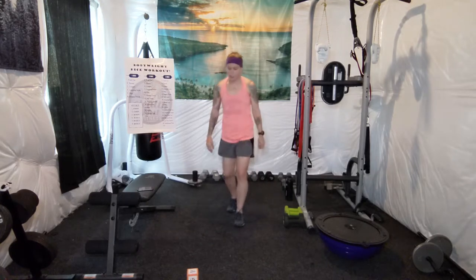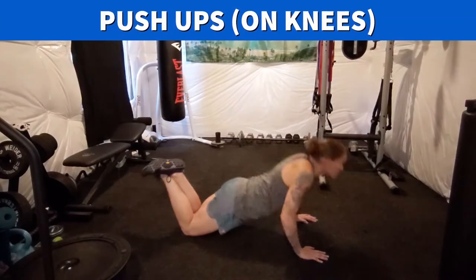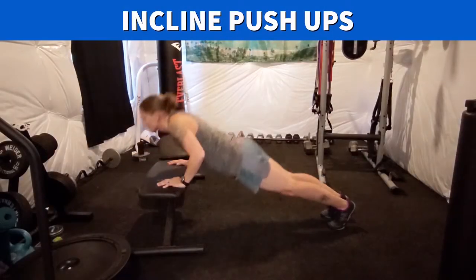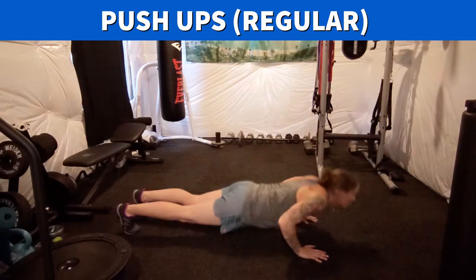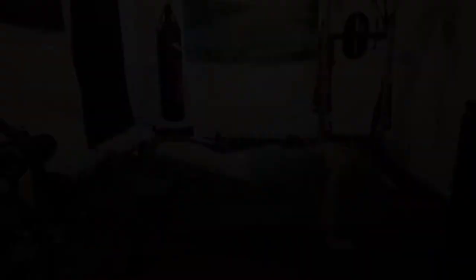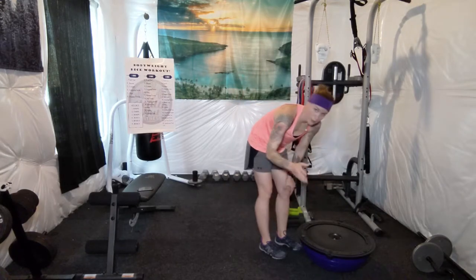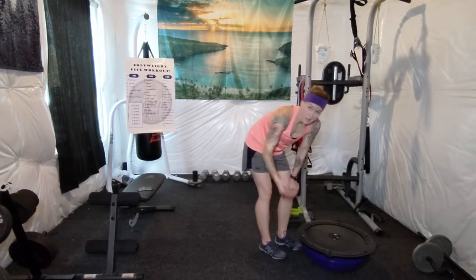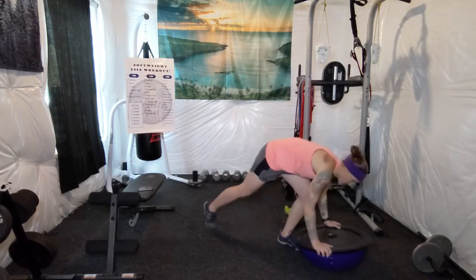20 push-ups. Here's a video of the different variations of push-ups you can do. Do it at your own speed. If you're taking longer than when I move to the next exercise, go ahead and pause it, finish your reps, and play it again.